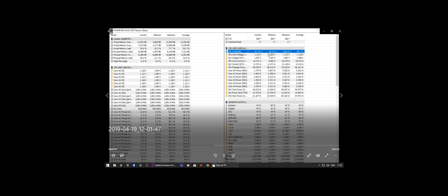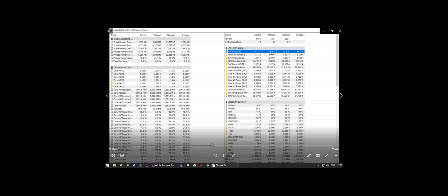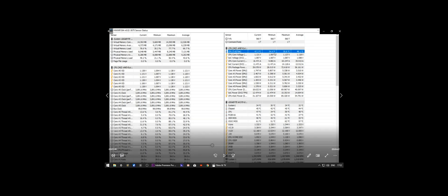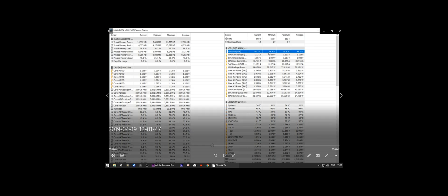Idle temps have dropped from about 45, mid 40s — sort of 45, 46, 47 degrees Celsius — down to the mid 30s. That's a brilliant result just at idle with the computer sitting there doing nothing. So that's very, very good. And obviously we've dropped a lot here. Let's fast forward to when I do a Cinebench run.